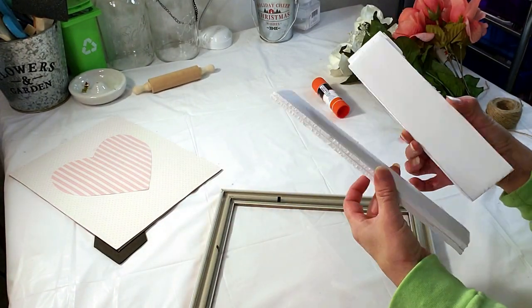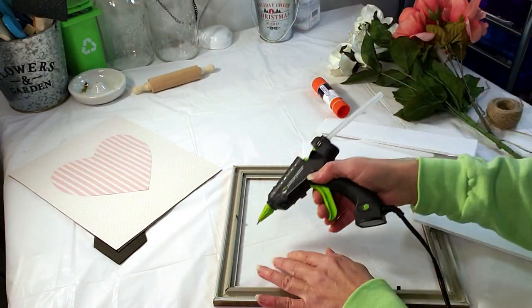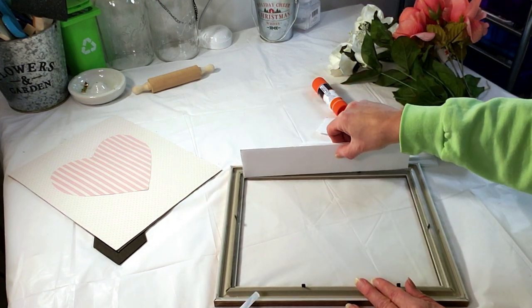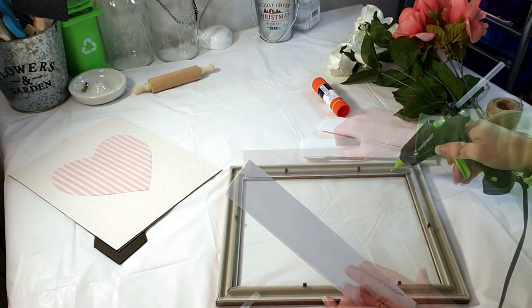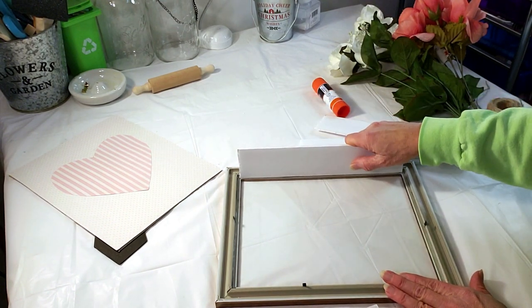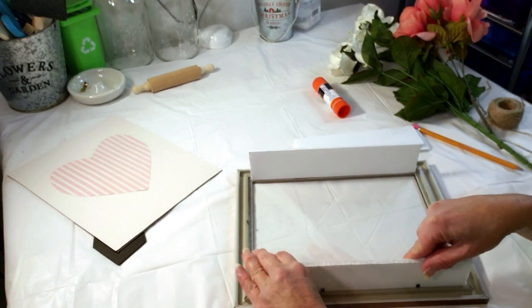I'm going to create a shadow box out of this Dollar Tree frame. I took this foam board and cut four pieces — two for the long edge of the frame and two for the smaller part of the frame, two inches high. Now I'm placing down some glue around the edges of the glass to hold it in place. I'm placing down the foam board with a little bit of hot glue, leaving the little tabs on the frame because they reinforce the foam board. I'm applying the hot glue on all four sides and placing down the foam boards, reinforcing it with hot glue on all the corners as well.